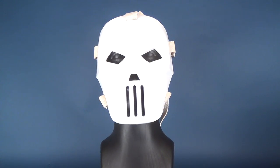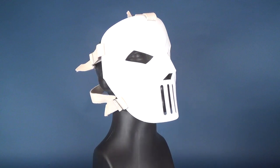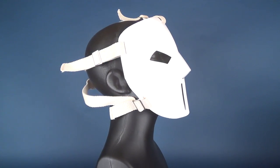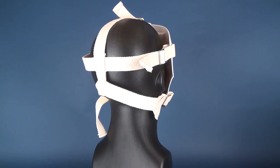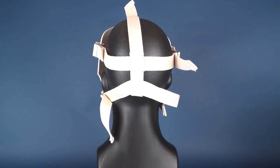This hand-painted and exceptionally detailed reproduction of Casey's mask features adjustable straps that allow you to wear it, hang it on a wall, or display it on a mannequin head. The mask is made of heavy-duty ABS plastic.